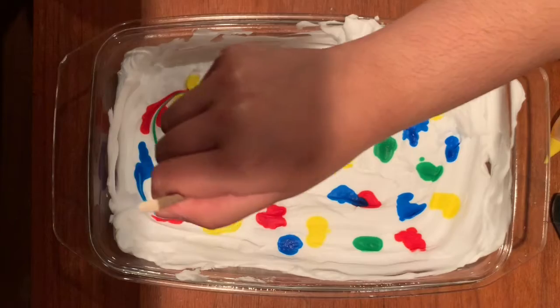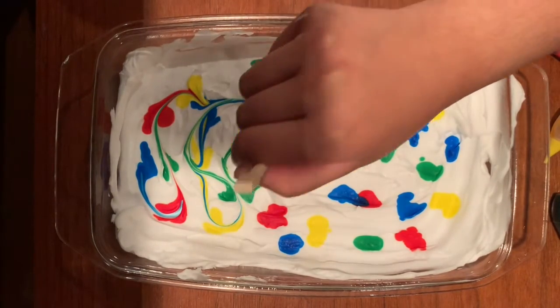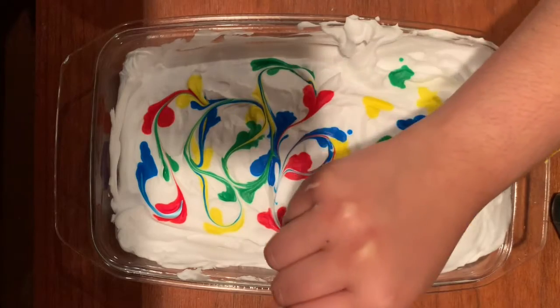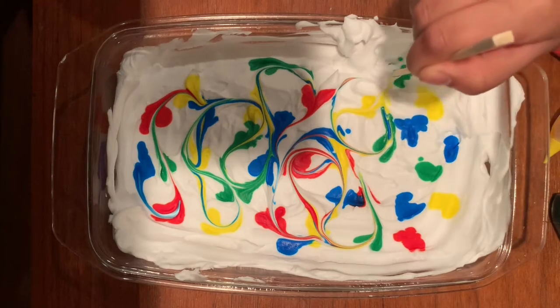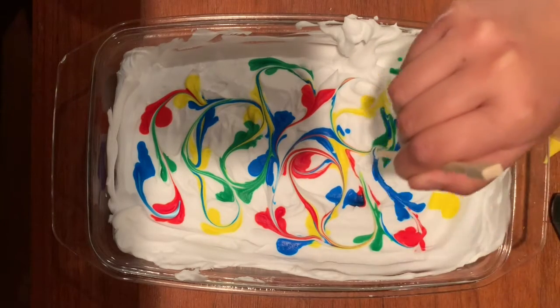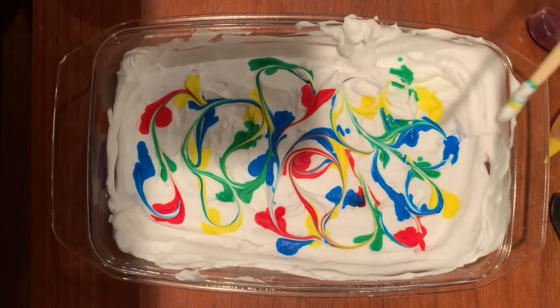Now that I have all the colors, I'm going to grab my chopstick and start swirling the dots together to make a fun pattern. This part you don't really have to have a plan for — just go with whatever feels right. When you put the chopstick in, you just want to scrape the surface. You don't want to go too deep, otherwise it won't swirl as well.